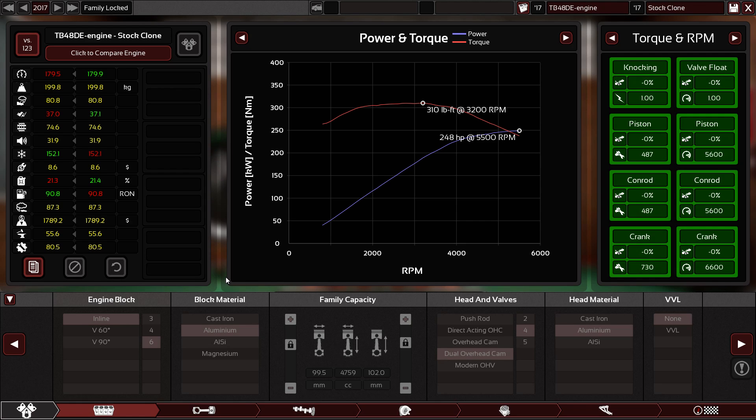It started life in 1987 under the name TB42. It has a bore and stroke of 96 millimeters for both, and it used to have a two-barrel carburetor with a pawn-type distributor. In 1992 they changed it to the TB42E, adding electronic fuel injection and an overhead valve system.